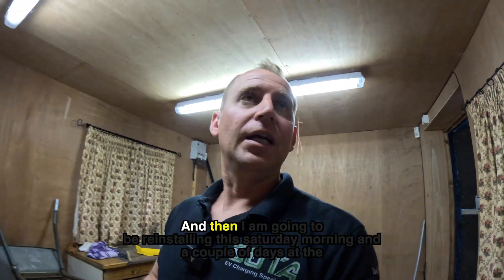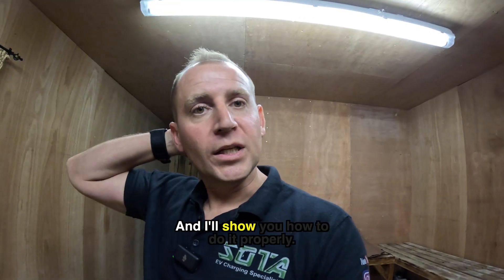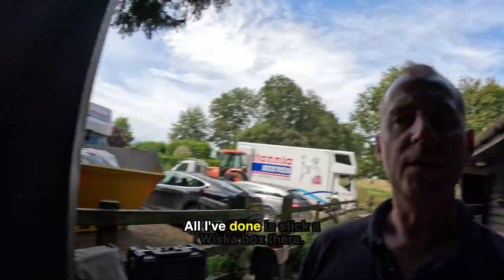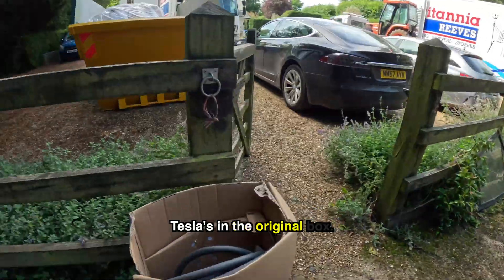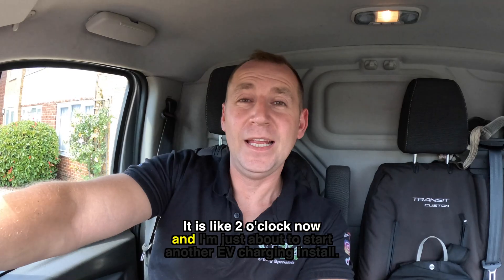Let's get this ripped out. I am going to be reinstalling this on Saturday morning in a couple of days at the new property and I'll show you how to do it properly. I've got the Tesla charger removed now — all I've done is stick a whisker box there so there's an outside supply ready for anyone else who needs it. The Tesla is back in the original box.